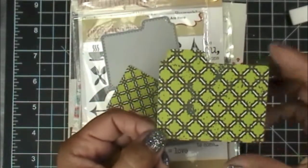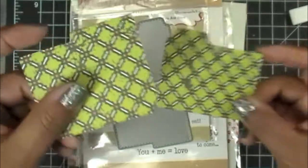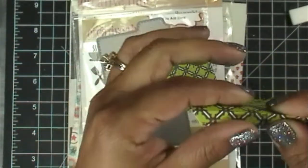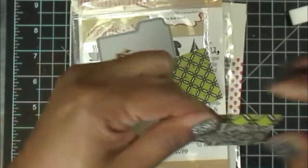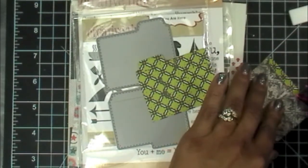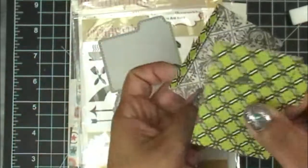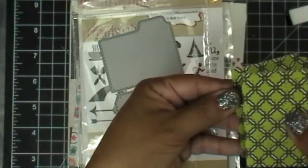So basically when you cut them out, you have two pieces. If you just use this piece by itself, that would be considered the index card portion. If you want the actual file folder, there's a little score line at the bottom of this one, and then all you do is use sticky strip or whatever you want, and you just line it up like so.